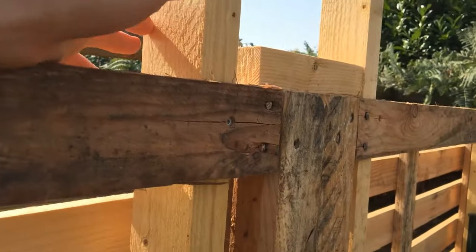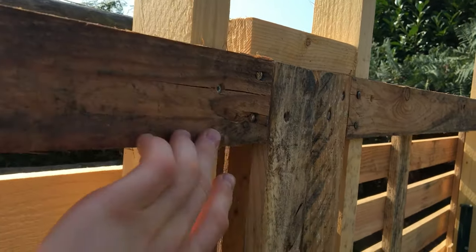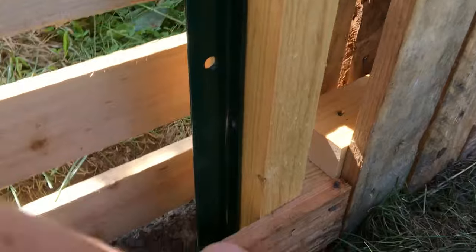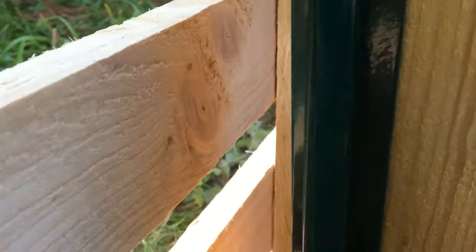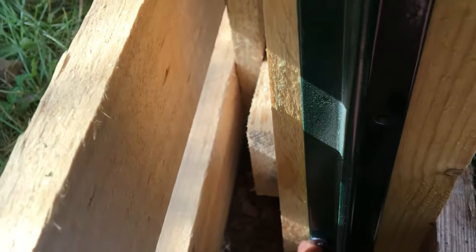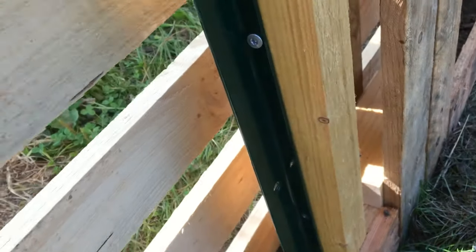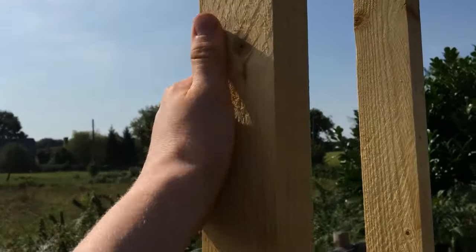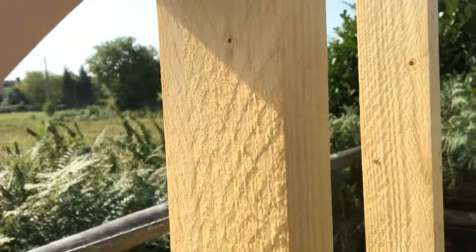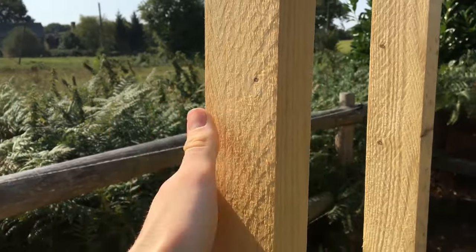I screwed them once here and once there, then screwed the post to it. I haven't put the extra screws in yet. The roof will sit on these — these are the bones, the structure.